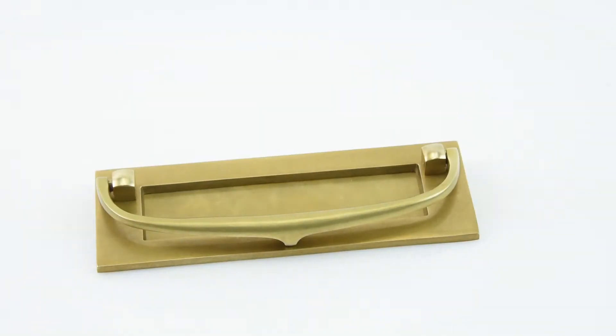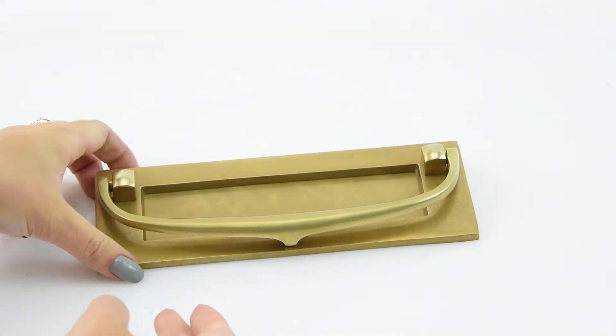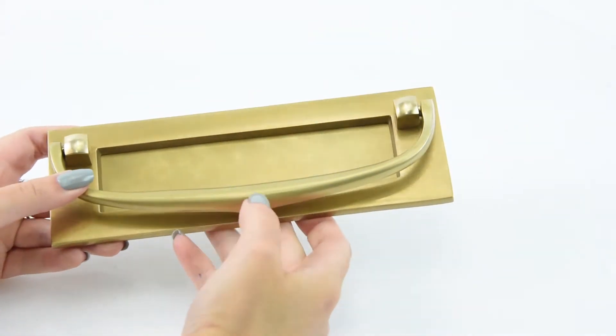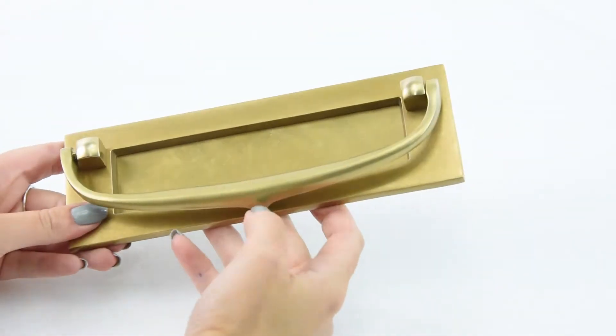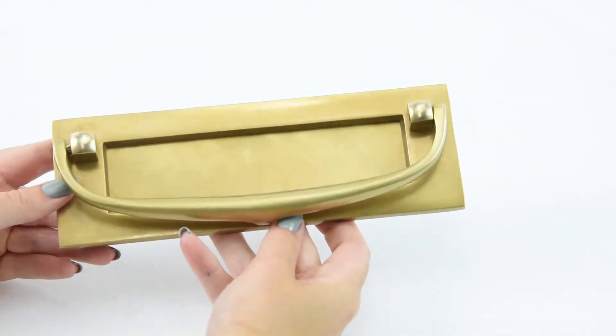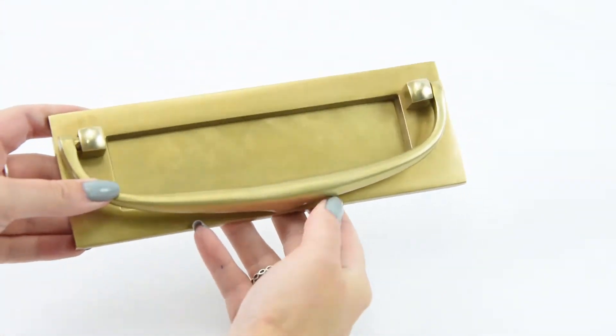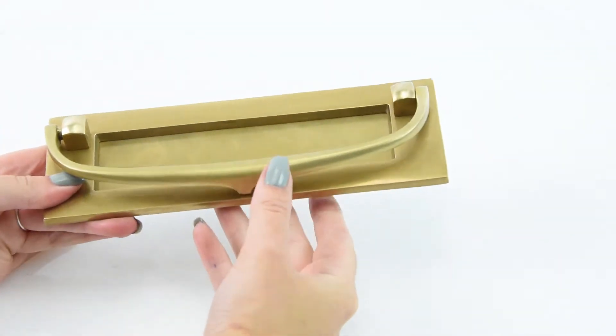This is the D3453 Bold Postal Knocker Letterplate — a fantastic looking letter plate. It's designed and made by a company called Croft, who make some exceptional high-quality architectural pieces. All of their products are British made; they're based in Willenhall in the West Midlands and are really known for their superior standards.